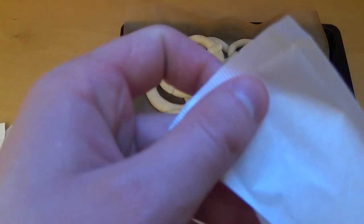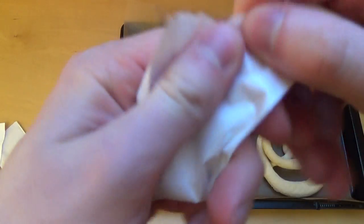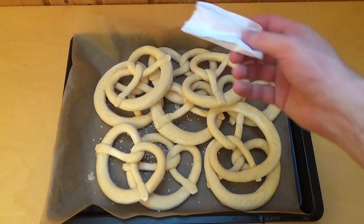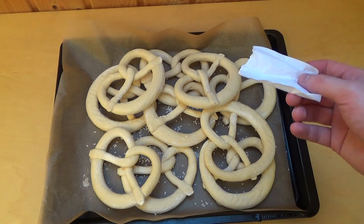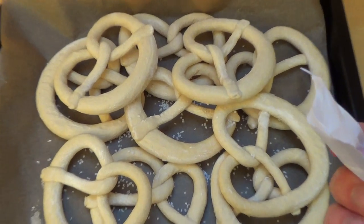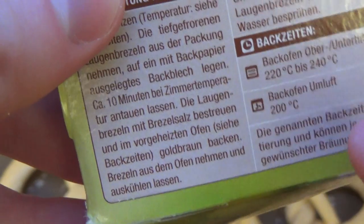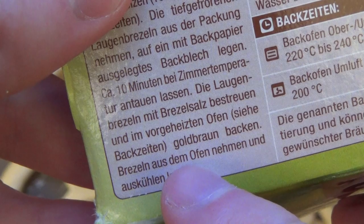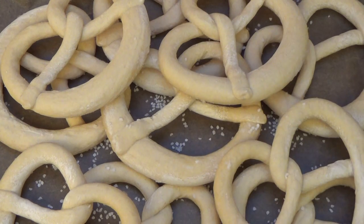Now comes the salt. I personally don't like salty pretzels, so I want to try out how... oh God, how should this work actually? This is ridiculous. It doesn't stick. I think I did something wrong. It says something about 10 minutes at room temperature, and then the salt. So it doesn't stick on frozen. I'll wait 10 minutes and then we will continue.